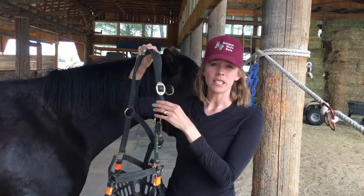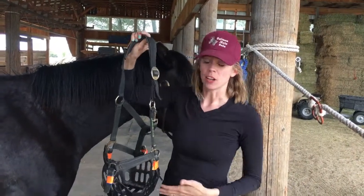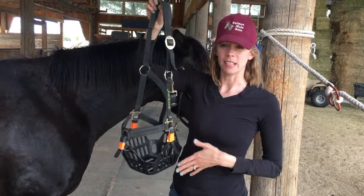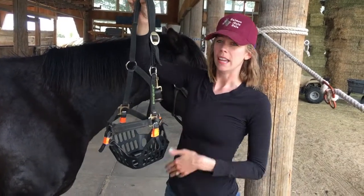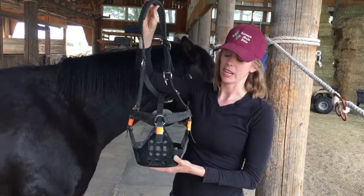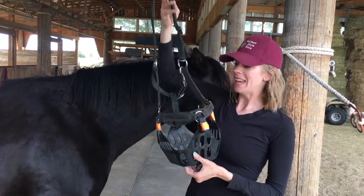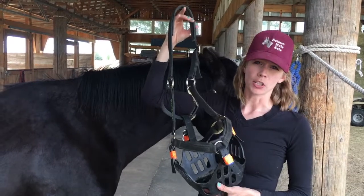And I haven't found it to come off unnecessarily. I've had really good luck keeping this muzzle and halter on my horse in pasture 24 hours a day, 7 days a week. And overall, my favorite thing about this muzzle is that it won't leave rub marks on my horse.